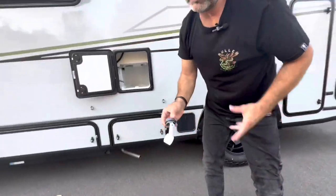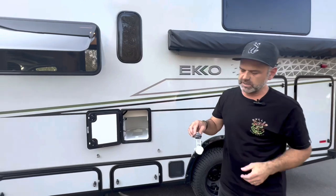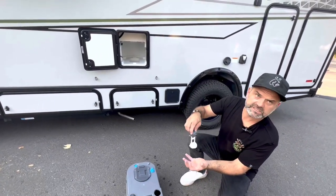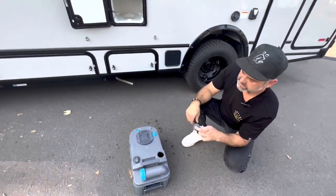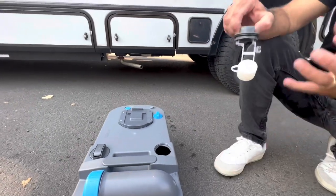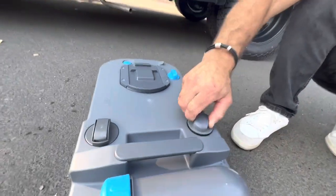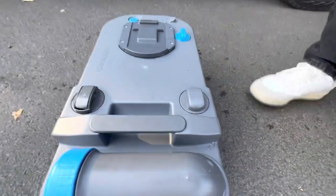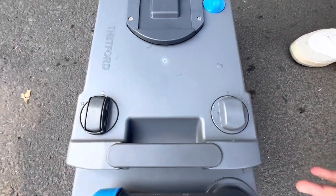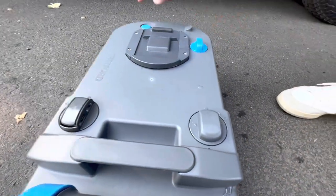Depending on what type of toilet paper you use — let's say you're not using the manufacturer's recommended — stuff can get caught around here. That float lever is going to get stuck in a position and won't tell you the truth about the level of your tank. You can purchase this replacement part — we'll have part numbers at the end of the video. You might ask how you could damage it, and we're going to talk about that in the next segment.